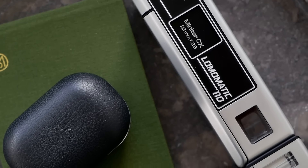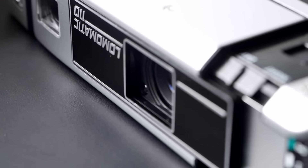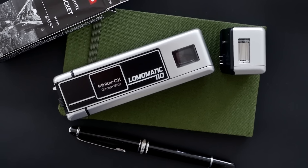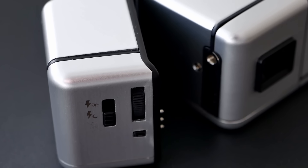The Lomomatic 110 comes with an automatic exposure mode, making it quite convenient to handle, and it has two different modes. A day mode, typically meant for brighter and sunny daylight situations, where it automatically shoots at f5.6. And a night mode that always shoots at f2.8, particularly suitable for shooting indoors or in darker situations. You can always use the attachable flash — you can use the camera without it, but you can also attach it and select the fitting flash mode for your situation.